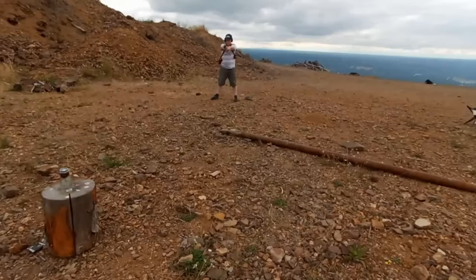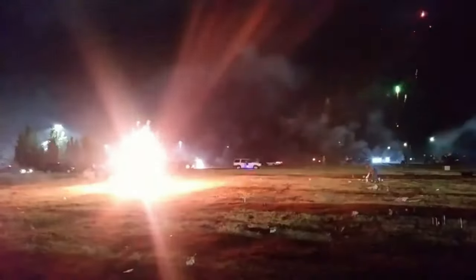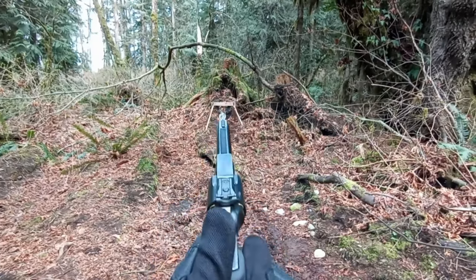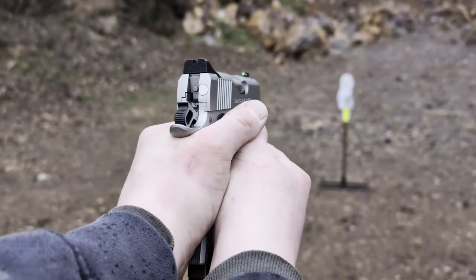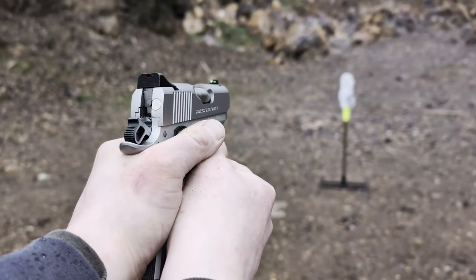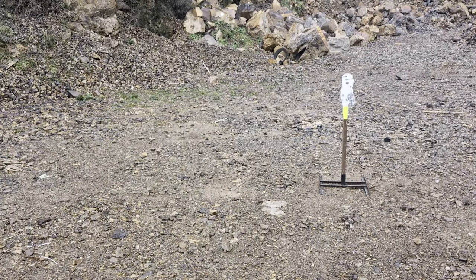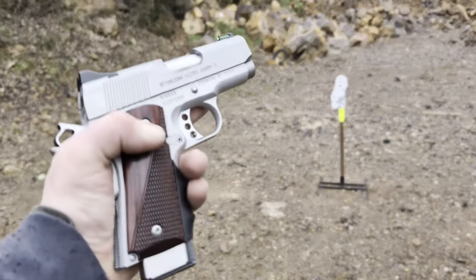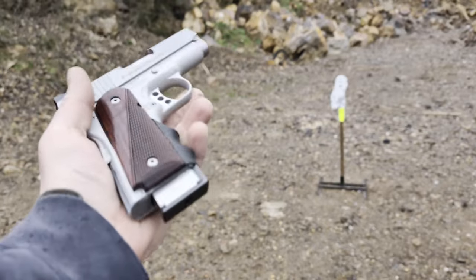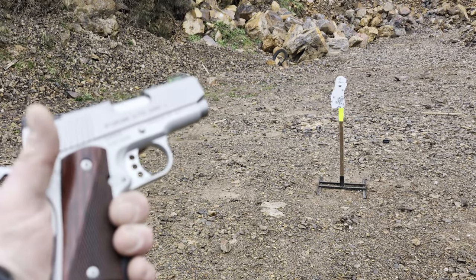Alright, out here with some of these Wilson Combat magazines to see if I keep having feeding issues using these magazines as opposed to the Kimber factory magazines. Let's go ahead and give it a try.